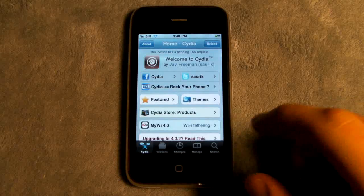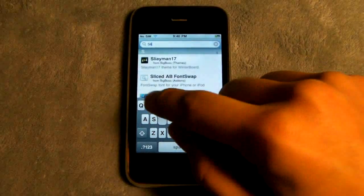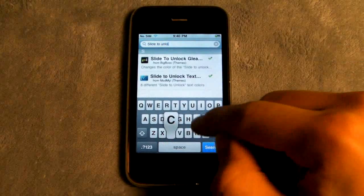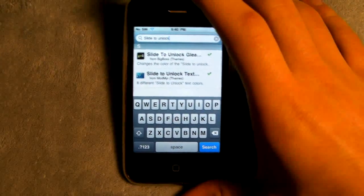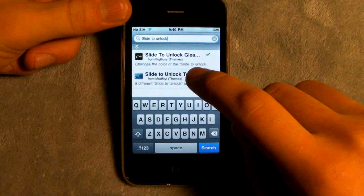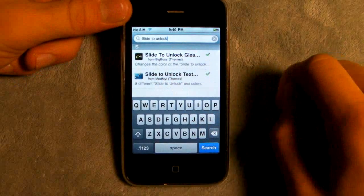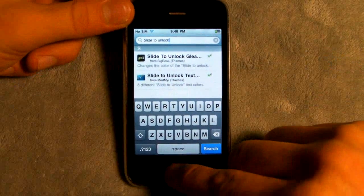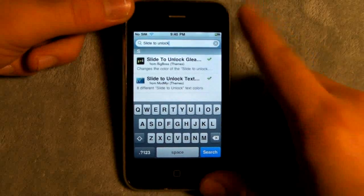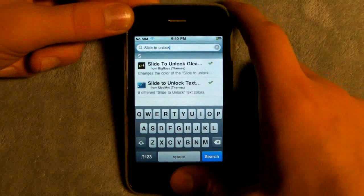Once you have Cydia loaded you're gonna head over to search and we are searching for slide to unlock. You'll get these two options. I installed this one first — this is the primary one — and if you want a couple extras you can install this one as well. They're both fairly small packages, and if you don't have Winterboard installed already it will ask you to install it. You'll have to reboot, and if you're on a tethered jailbreak of course you're gonna have to run tethered.